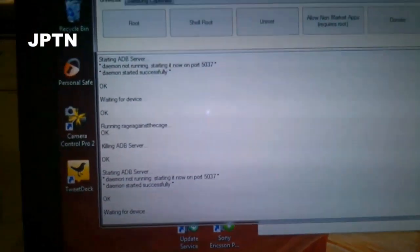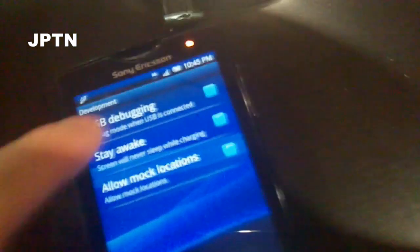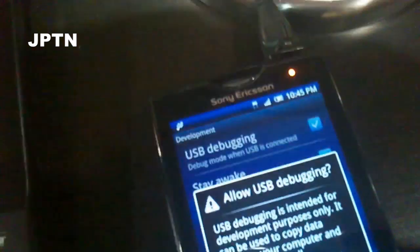If your phone goes into a loop waiting for device, you might have to unplug and disable USB debugging, then plug it back in a few times until it picks it up.